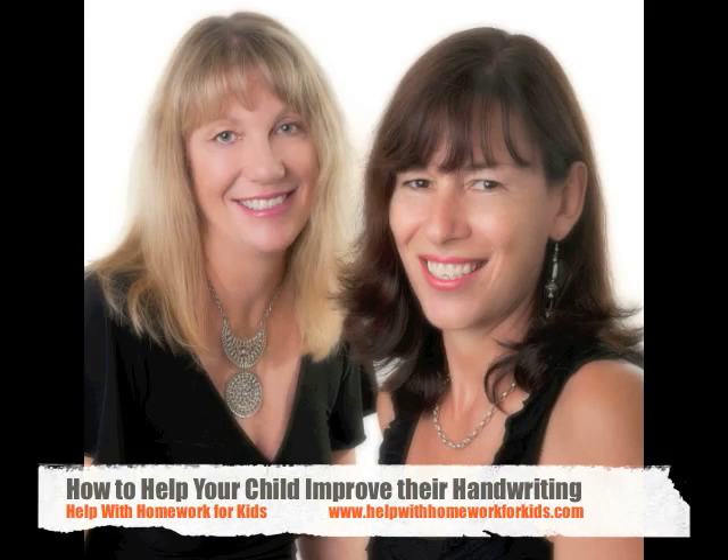Hi, it's Karen Campbell here. In this video I'm going to show you how you can help your child to improve their handwriting skills. So many parents worry about their child's handwriting and they're not really sure how to help their child to improve their skills. Here are a few tips that you can share with your child.